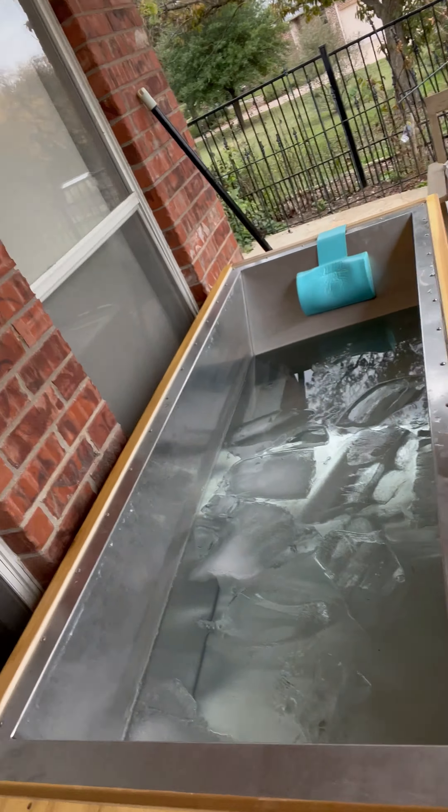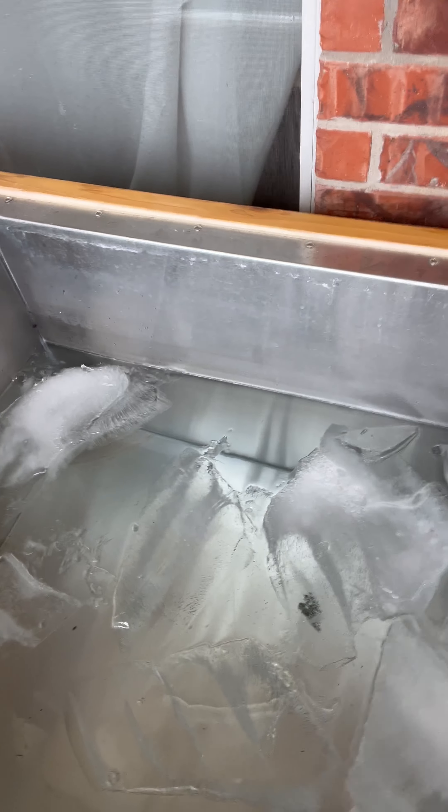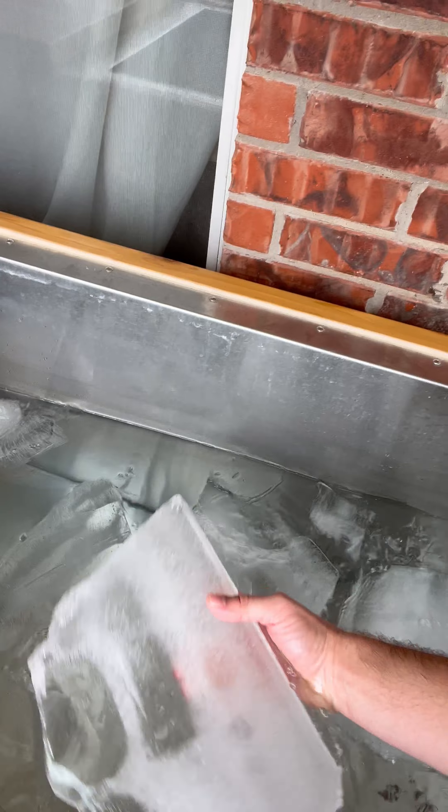Ice bath — Morozco Forge. Have you ever seen one? They're pretty cool. They make their own ice. That's all from this thing, which is obviously pretty damn thick.